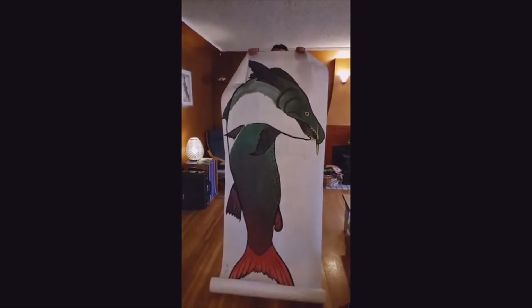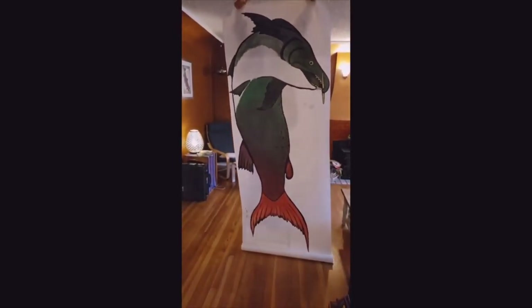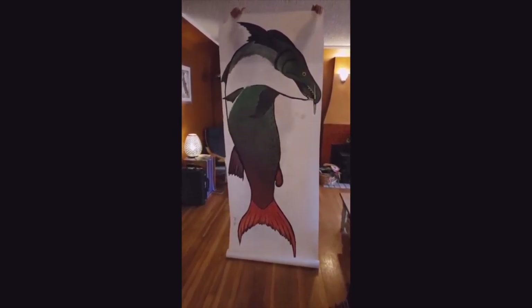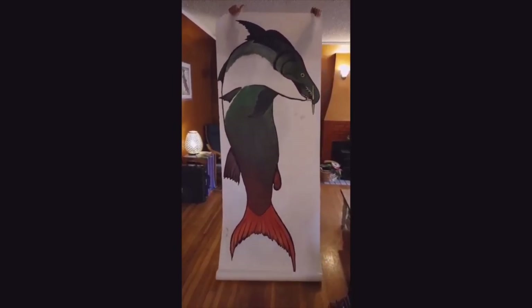At home, find an object that is about the same size as the spike-toothed salmon. This will be about 8 feet long. Use a ruler, tape measure, or another measuring device to be sure the object is about 8 feet long.